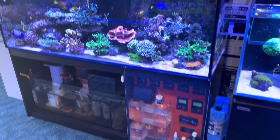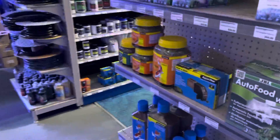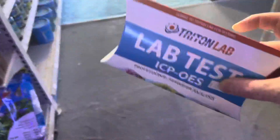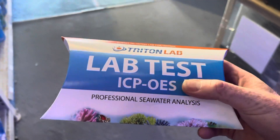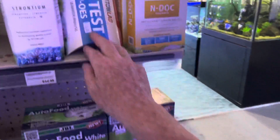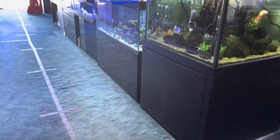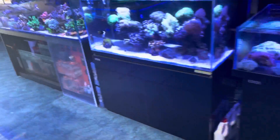If you ever want to decipher something that you don't know that you don't know, then it's really worth doing a Trident test. What you do is grab one of these — this is an ICP test. You send that away to Trident, and then it gives you a laboratory breakdown and a very comprehensive understanding of what's going on in your tank.